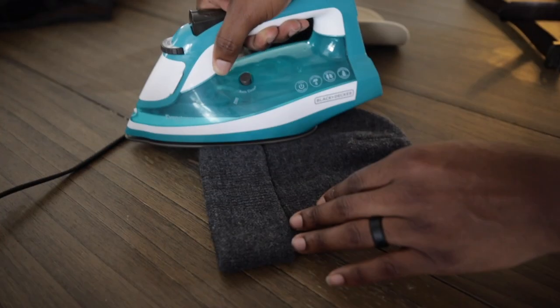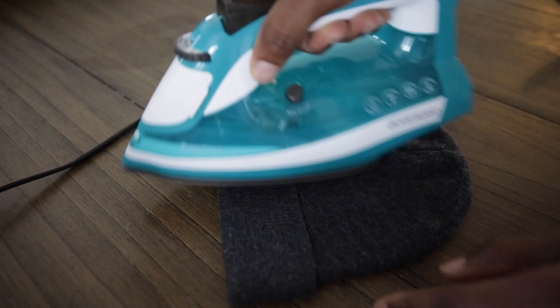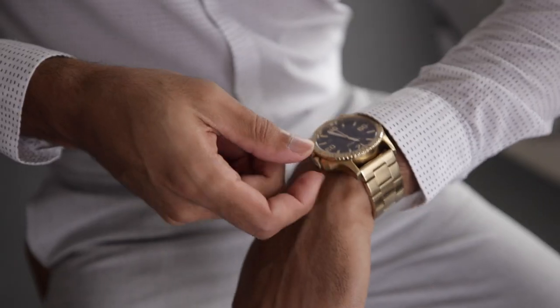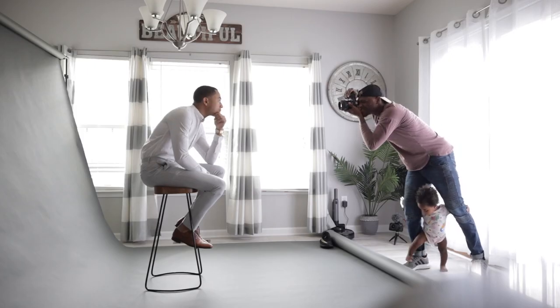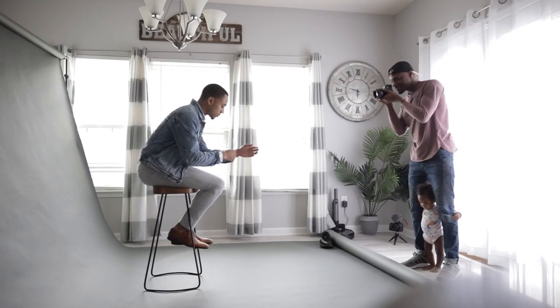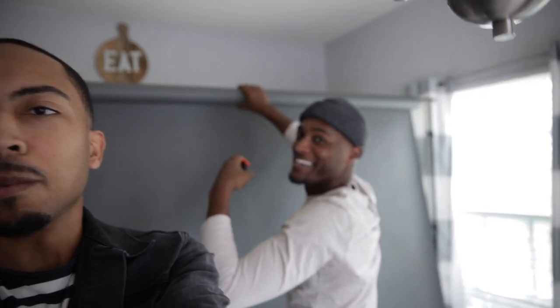This is the secret right here guys — iron your beanies. If you don't iron your beanies, are you even doing it right? Are you even doing life right? Iron your beanies.